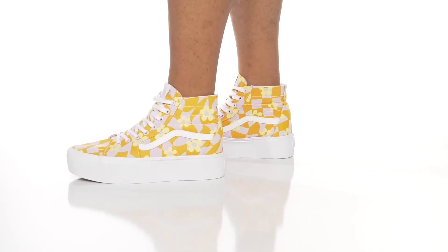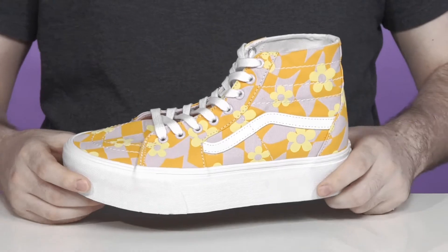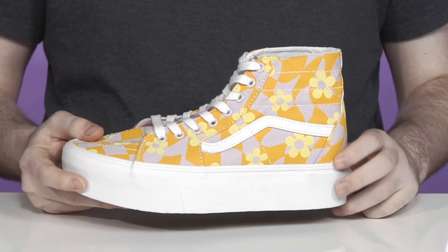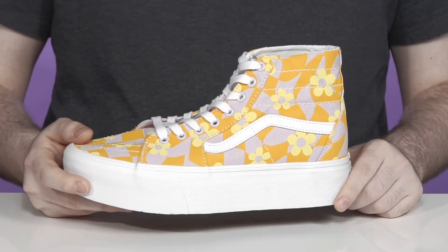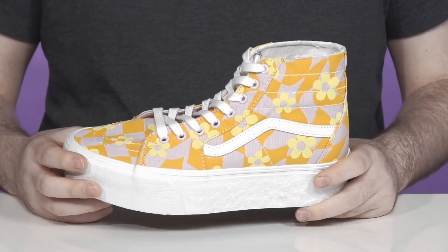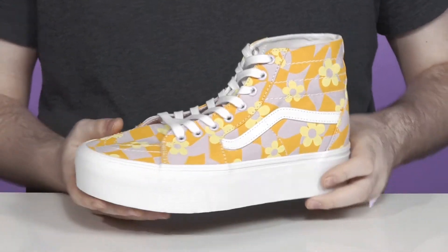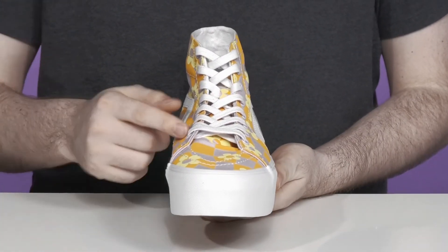Elevate your warm weather style in this fun silhouette from Vans. This classic skate high silhouette has been made with a stacked midsole to give it a boost in height. It has a classic canvas upper that's super breathable, showing off flower and checkerboard patterns that are going to go great with your sunny day outfits.